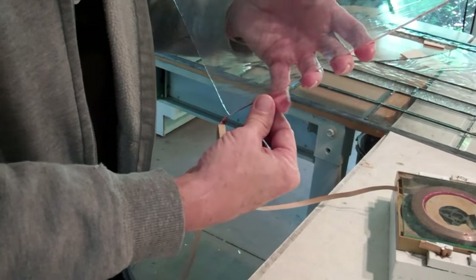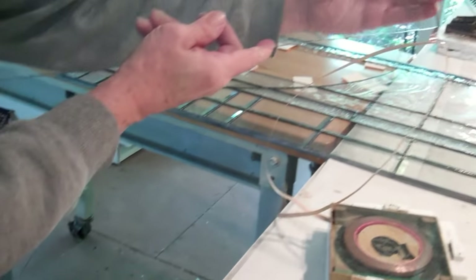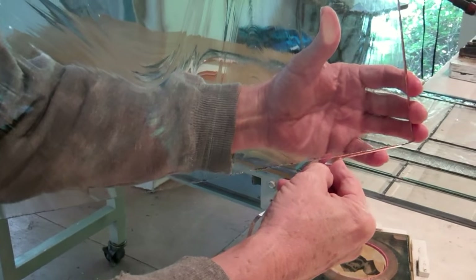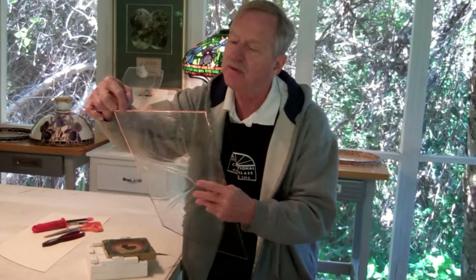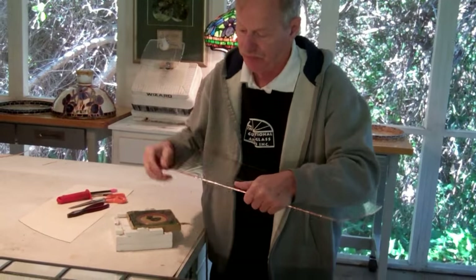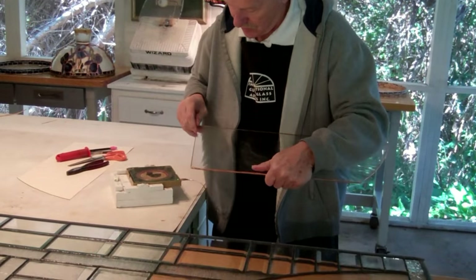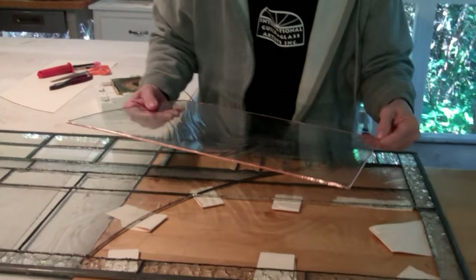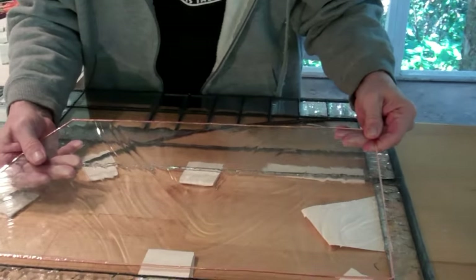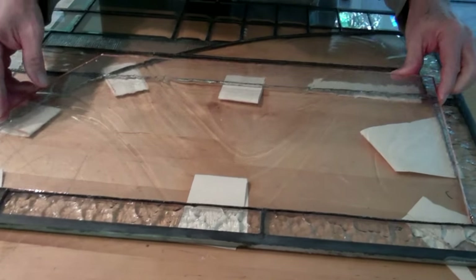Larger pieces present an interesting challenge in getting the foil on evenly. We make sure it's smoothed down on both sides so it's nice and even, and then place it in position, making sure it's on the same level.